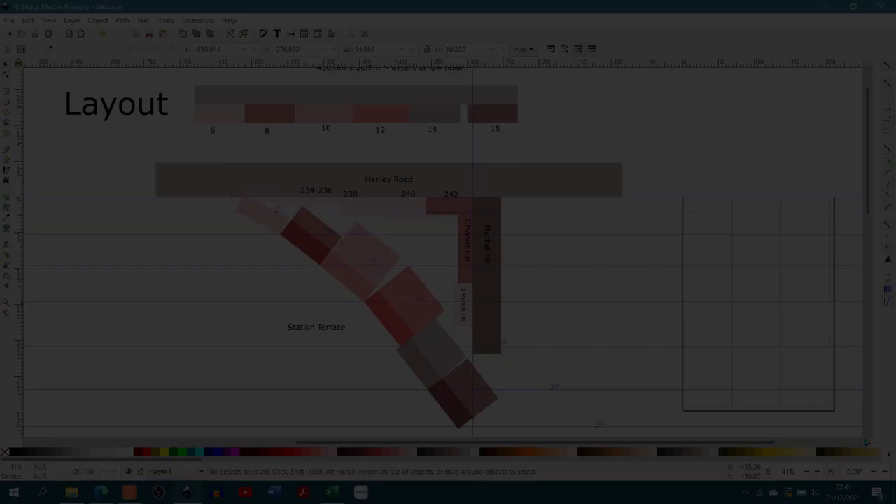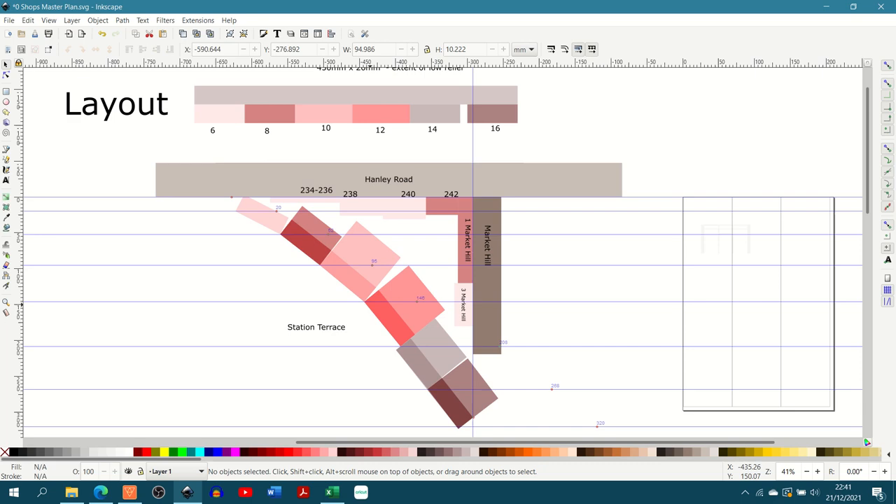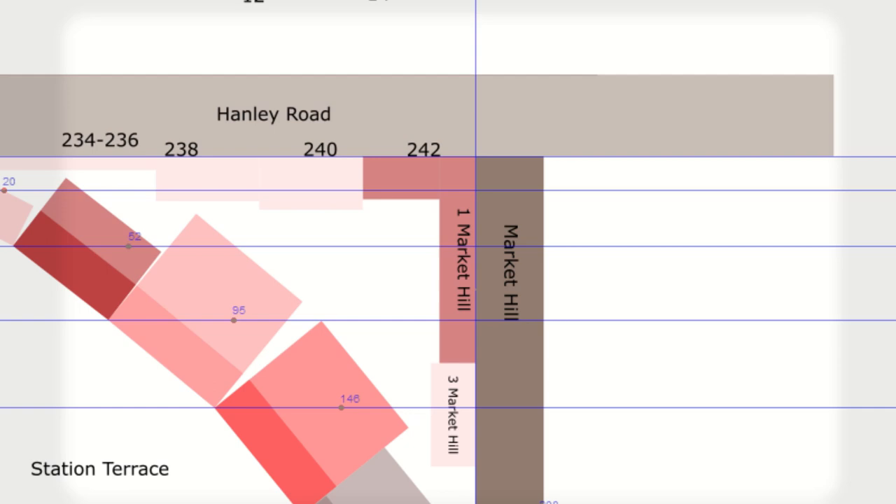Following on from the last video, I've started right in the back corner behind the station and I'm going to create this pair of low relief shopbacks. To help force the perspective, I've modelled this in 3mm scale so it's quite a bit smaller than the foreground buildings.